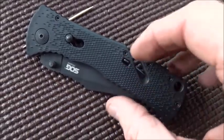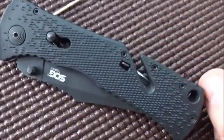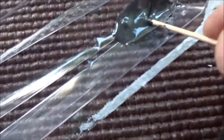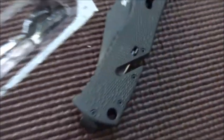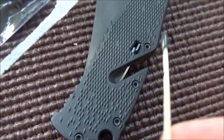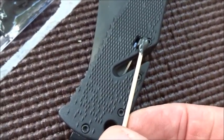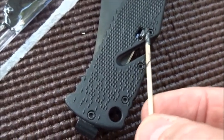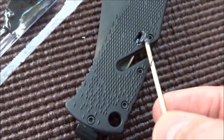I'm gonna mix up some JB Weld and glue this little device in position. Right here is where it should be — I don't want to glue it the wrong direction so I can't open the blade. Here we go. Just dab around the piece right here. Hopefully that'll lock it in place.